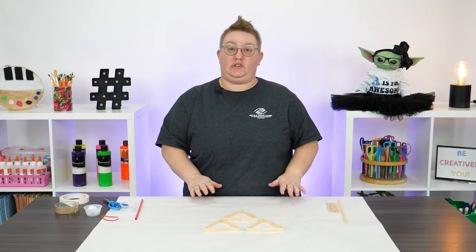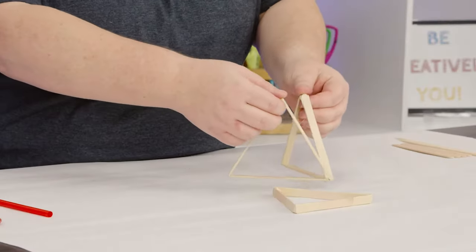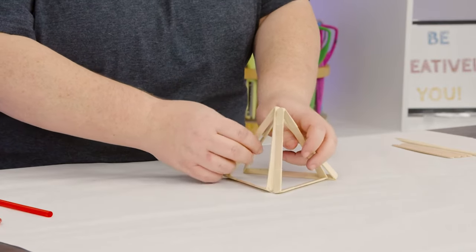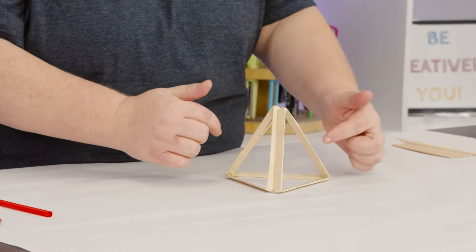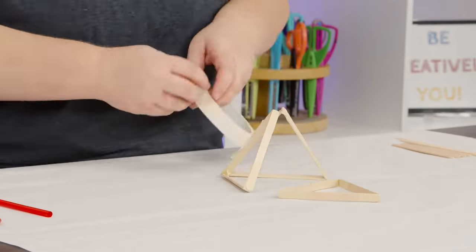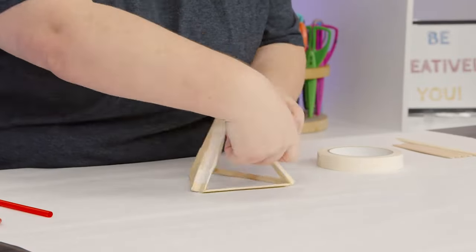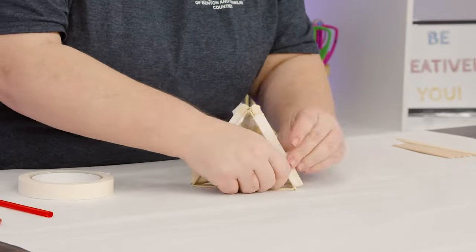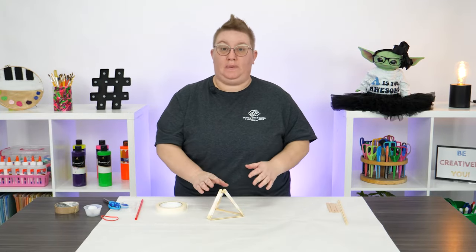Alright, our three triangles are done. Next, we're going to use more tape to create the base. I'm going to take my triangles and tape them on the sides just like that so it creates a pyramid shape. You're going to want to use between two to three pieces of tape per side. Once you have all three of your triangles taped together, our base is done.